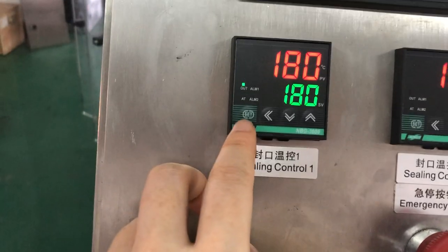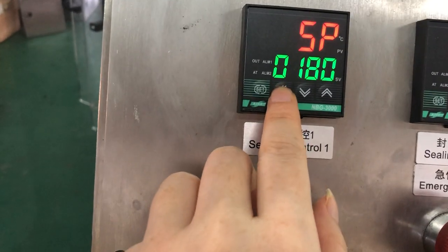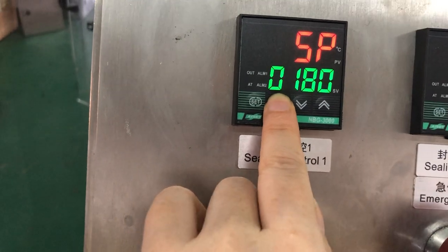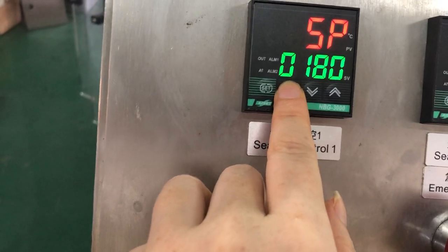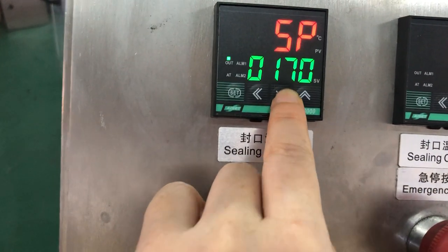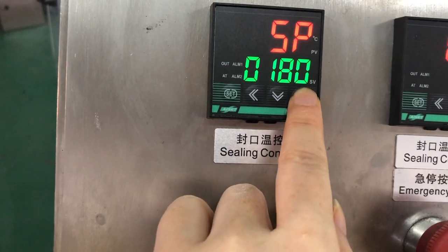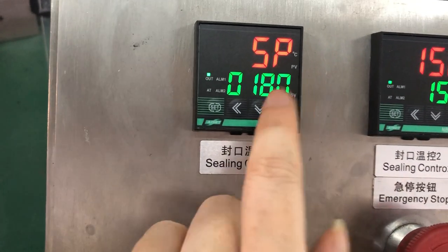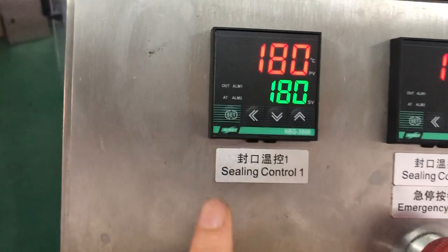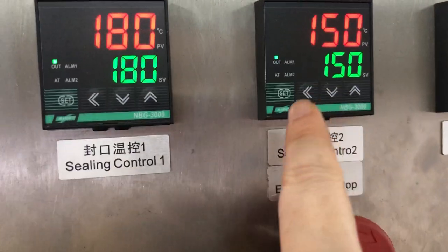The setup works like this: press Set, and this button is for moving to the number you want to adjust. This is for up and down. Once you have the temperature you want, press it to finish. So this is how to set the temperature for sealing — it's the same way for the second control.